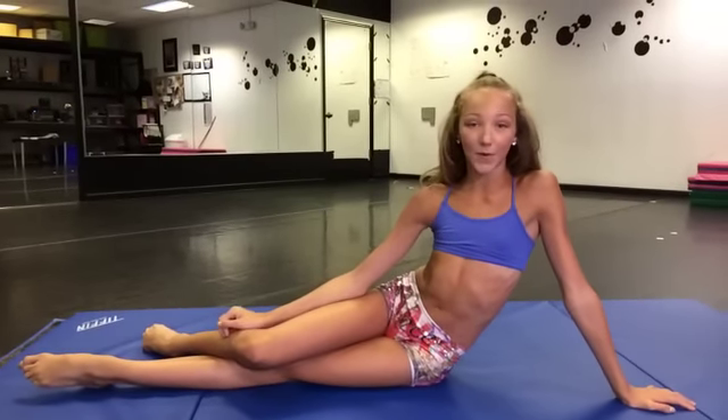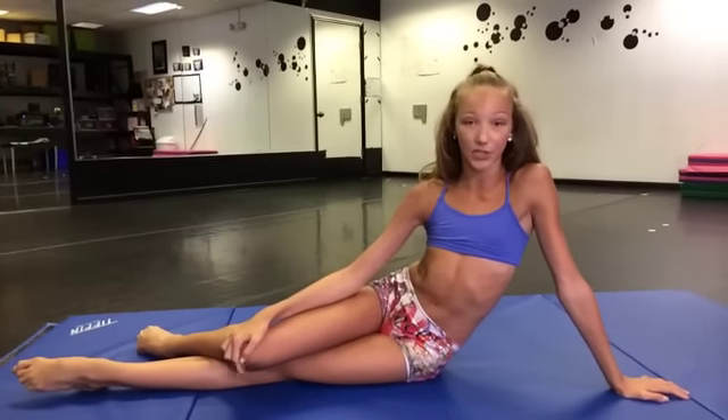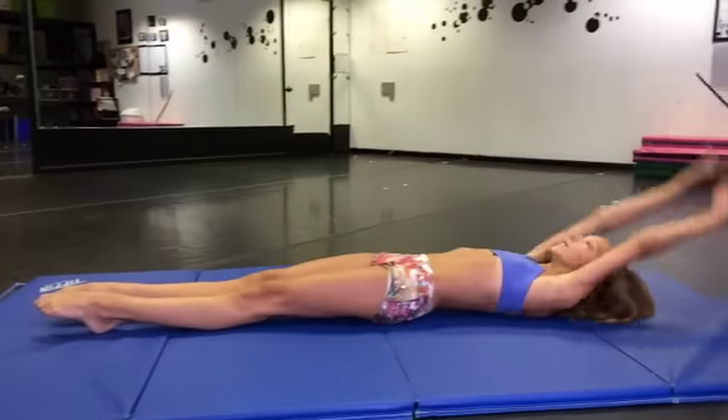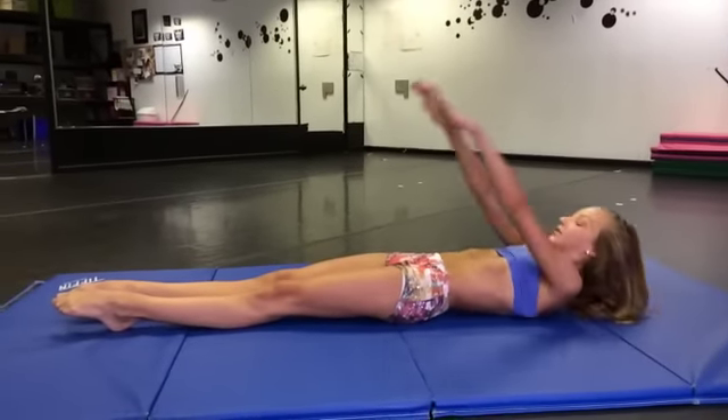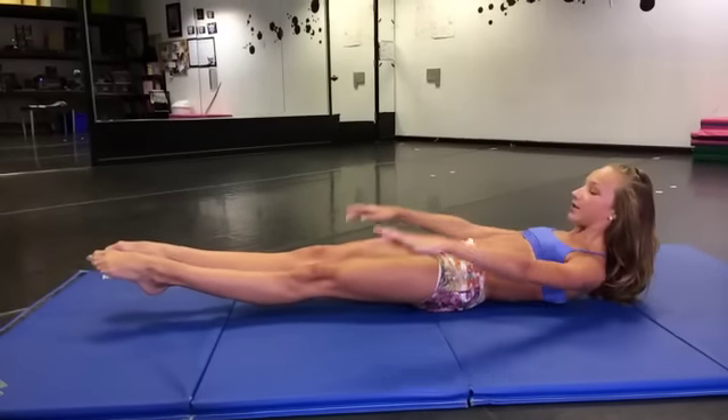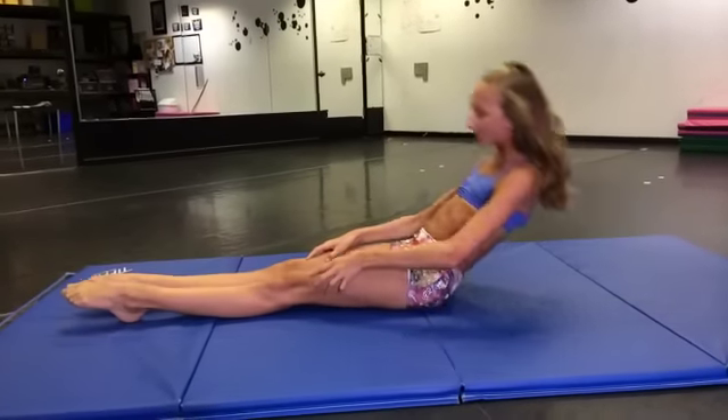Another thing I do are hollow holds — pretty much the same thing with the plank. You can start with 30 seconds or a minute and increase your time every time you do it. You're going to lay down, bring your feet up and your upper back, make sure you keep your lower back pressed into the ground, and just hold that the whole time. Hope this video helped you guys — this is what I do every day for my abs. Hoping to get more videos out soon, so keep on dancing. Bye.